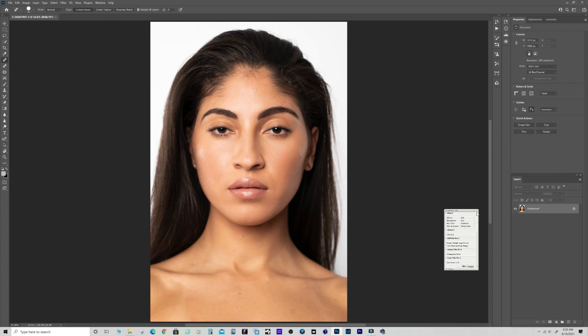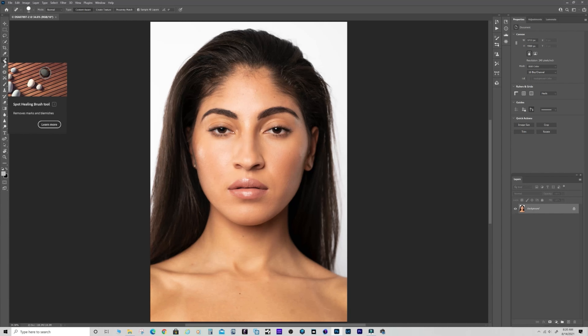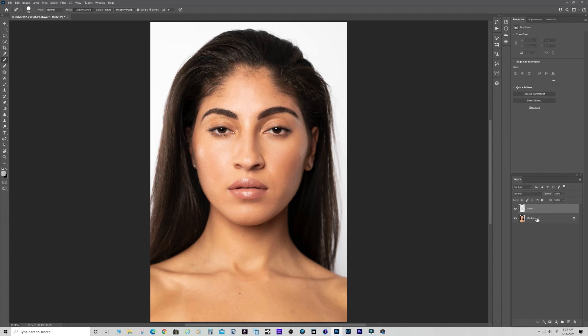Here we are in Photoshop. The first thing I'll use instead of the spot removal tool is the spot healing brush tool - it looks like a little band-aid. It's much quicker. I can use my right and left bracket keys next to the P key to resize the brush. Now, I need to create the right layer. Normally for just spot healing you'd hit the plus and create a blank layer, but the patch tool requires a layer with a full image in it, so I'll use Ctrl+J to create a copy of the background layer.